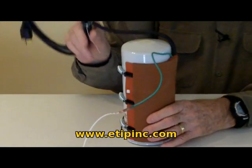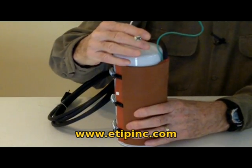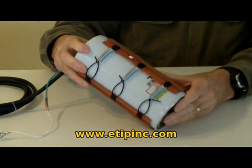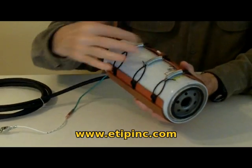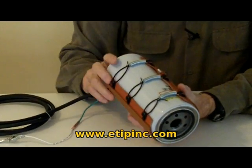It's equipped with a seven-foot three-conductor cord and a ground lead with an alligator clip for convenience. It mounts to the filter — it's seven inches by nine inches and suitable for a four-inch diameter filter. Mount springs on one side, nylon ties on the other; drop on the nylon ties to tighten it.